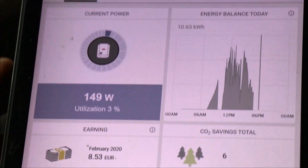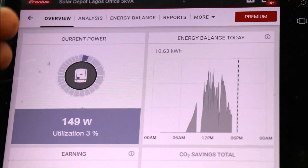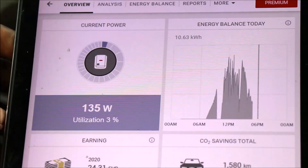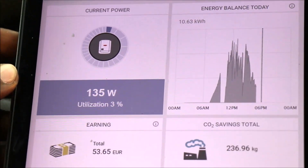You can see the interface — overview, analysis, energy balance, reports and more. This is the utilisation. Right now we are utilising 3% of the installed PV capacity, and the reason is that we are actually in the evening, so that is expected. Let's go straight to the analysis.